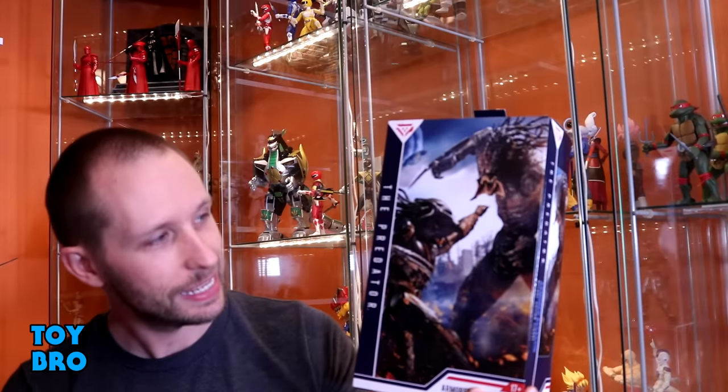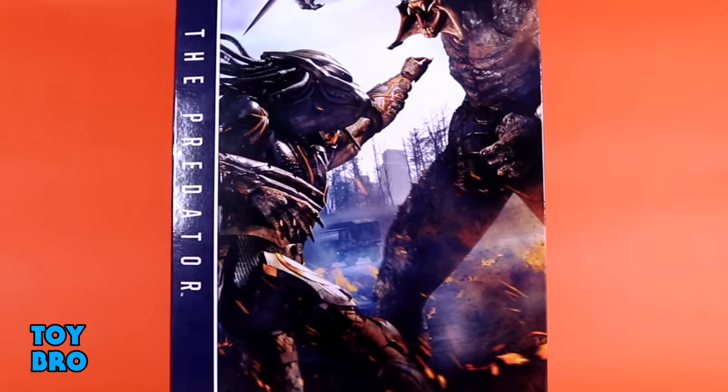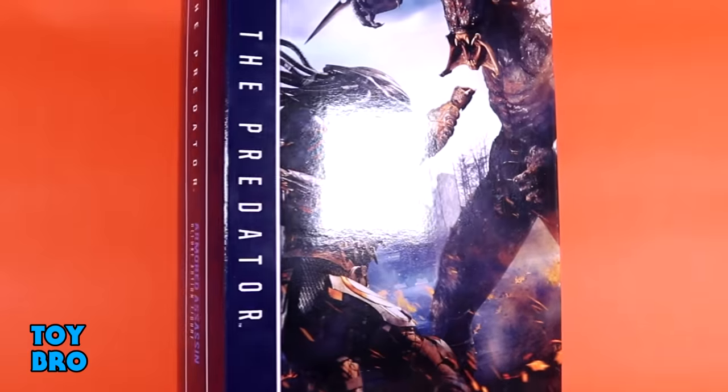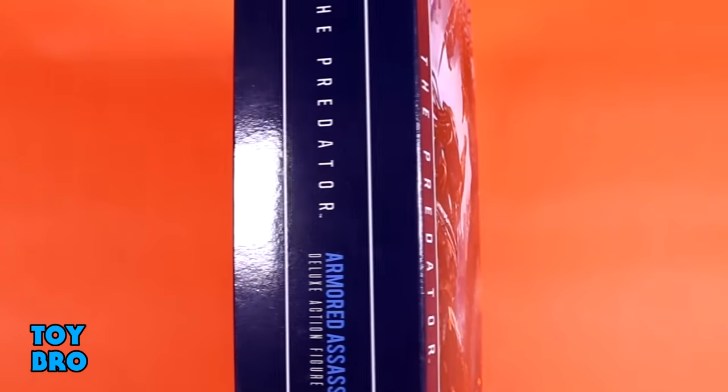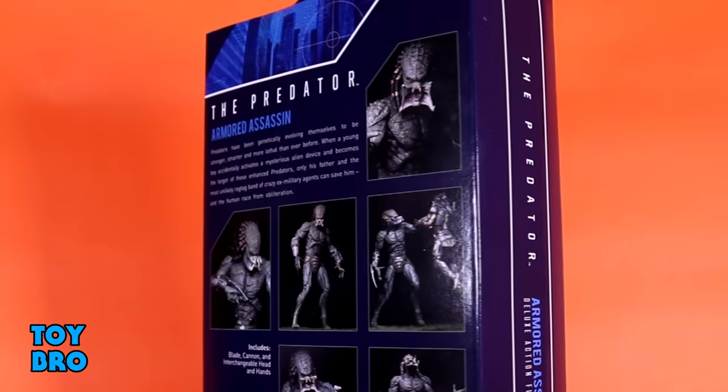The big, hulking, 11-foot-tall Predator in that movie is finally here from NECA in a pretty snazzy box. Let's take a look at packaging real quick. We have got a shot of the Assassin taking on the Fugitive on the front of the package, and then the back of the box has got a bunch of product shots for the figure and his accessories, showing him to scale against the Fugitive.